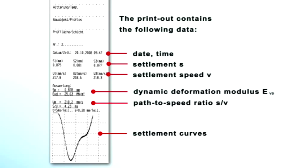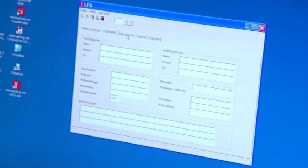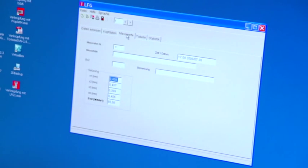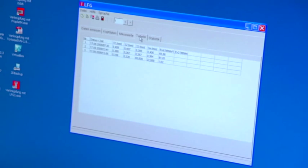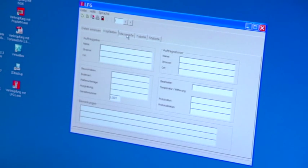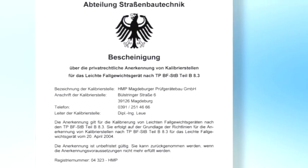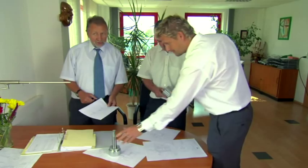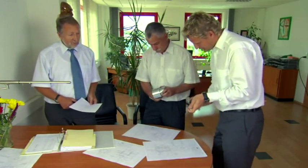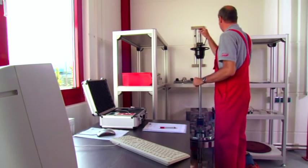The measurement series can be easily transferred to a PC, thereby enabling you to produce detailed protocols about the individual measuring points. Software specially developed by HMP enables you to save the data in a database with practical search and editing possibilities. Magdeburger Proof Gredebau GmbH is a recognized calibration institute, authorized by the Federal Highway Research Institute, guaranteeing its customers constantly high accuracy of measurement. Place your trust in our engineers' decades of experience in the development, production, and optimization of the light-drop weight tester HMP-LFG.